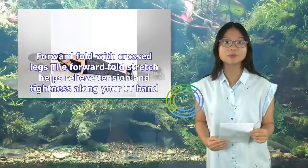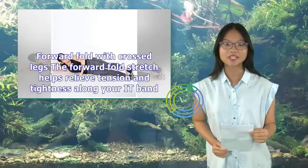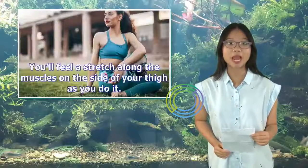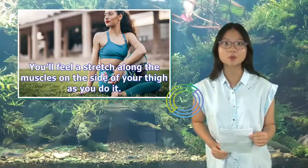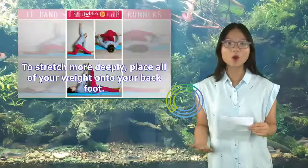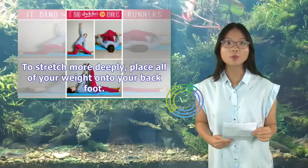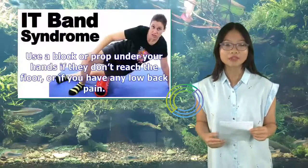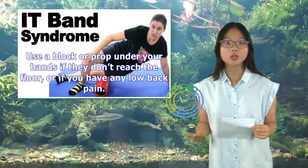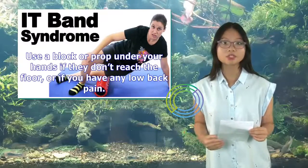2. Forward Fold with Crossed Legs. The forward fold stretch helps relieve tension and tightness along your IT band. You'll feel a stretch along the muscles on the side of your thigh as you do it. To stretch more deeply, place all of your weight onto your back foot. Use a block or a prop under your hands if they don't reach the floor, or if you have any low back pain.